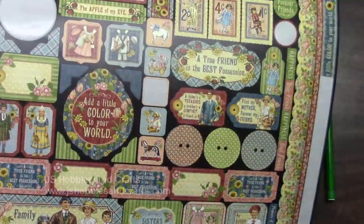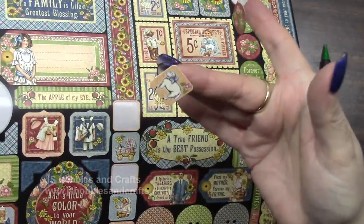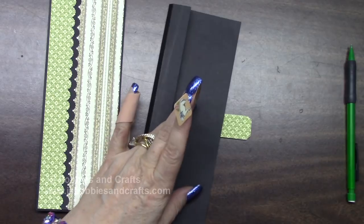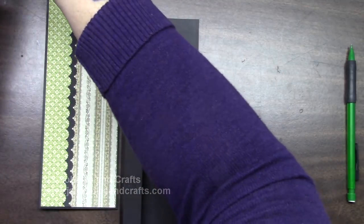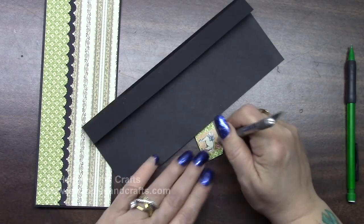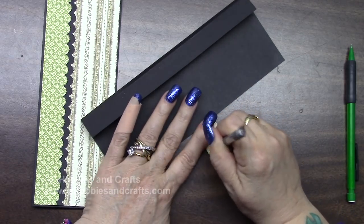Get out a couple of magnets and your sticker sheet. Get one of these little circles and then grab the little lamb with the matching sticker. Turn this over straight, put a magnet right on the back. Put your magnet in the center of your sticker and stick it right here. I'm just using the back of my craft knife and pressing on all of the adhesive around the magnet. Just don't press so hard that you break your sticker.